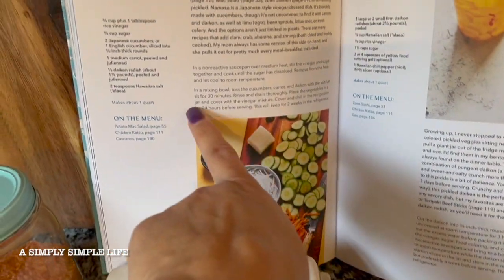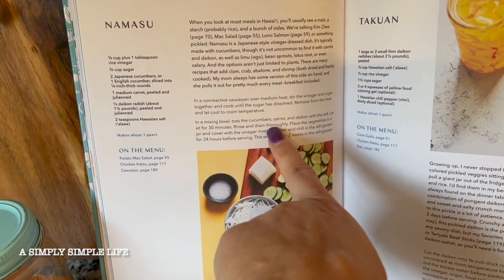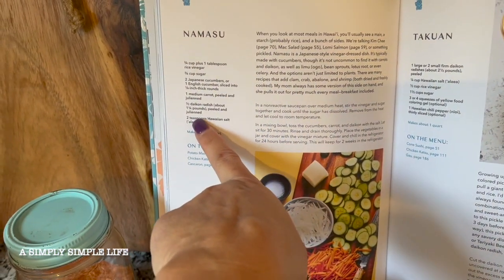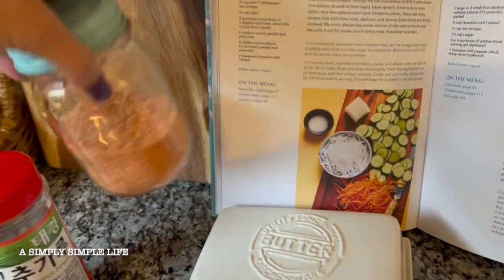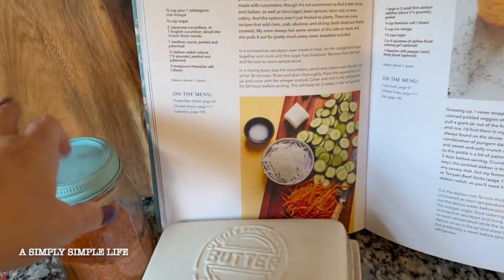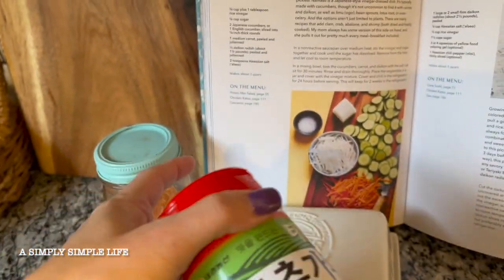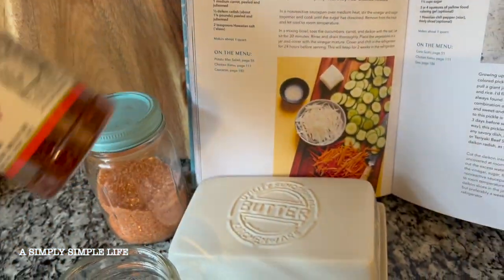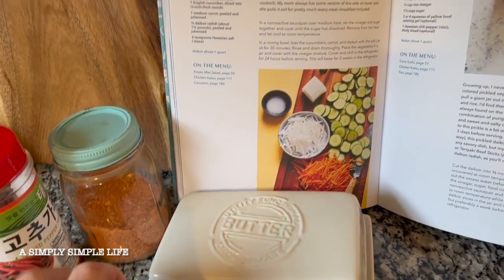And then I'll cut the cucumber like that. In a mixing bowl, toss the cucumbers, carrots, and daikon with the salt. You do have to use the Hawaiian salt — it does make a big difference for me. And then I like it spicy, so I'll sprinkle a little bit of this Korean red pepper powder. You don't have to; I've done it without and it tastes just as fine.